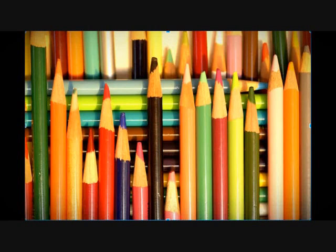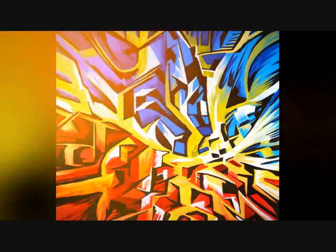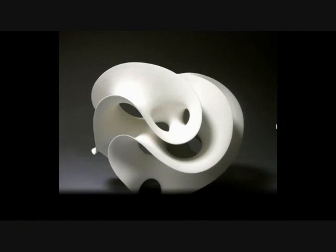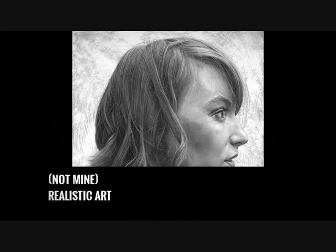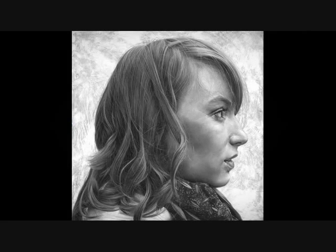Drawing has been one of my favorite hobbies for a long time. Styles of art include abstract, sculptures, and realistic art, which is my personal favorite. Those are just a few of the several different types of art to express yourself with. The tips I've gathered come from myself, other artists, tutorials, YouTube videos, etc.